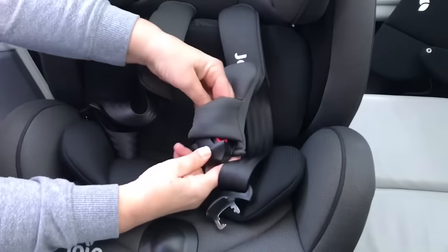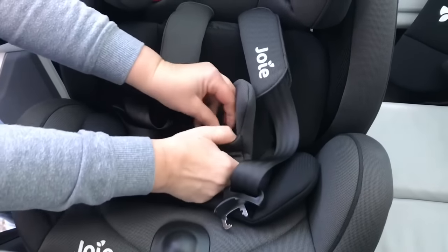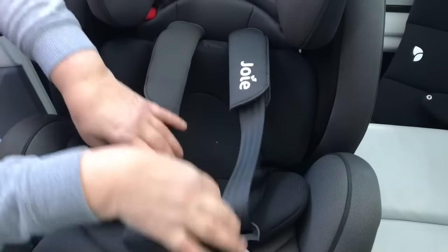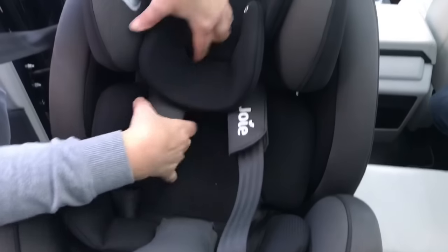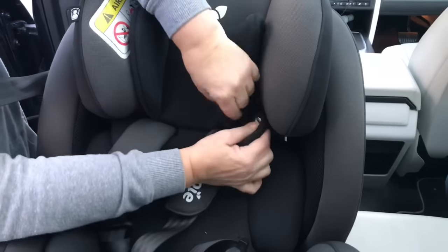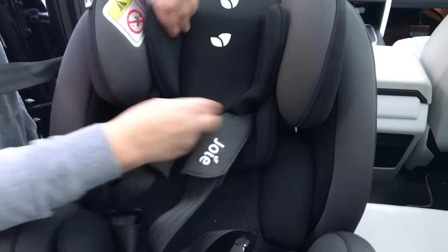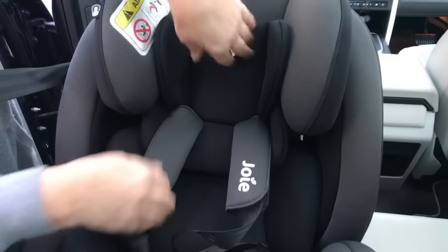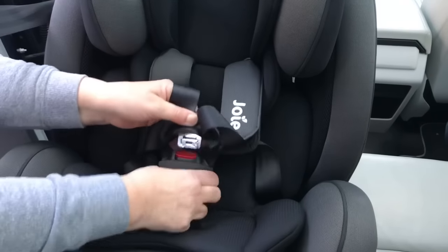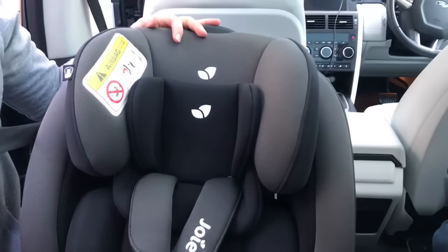The buckle pad goes on here — feed the buckle through the gap and make sure the elastic strap is underneath the buckle so the pad can't fall off. The headrest goes around the shoulder straps. Not all Stages have the same headrest depending on how old they are; some have it attached at the back with two little poppers, some were attached in one piece and didn't come off at all. This one has a separate headrest that goes onto the shoulder straps. Buckle up, pull tight, and that's the Joy Stages set up for a newborn.